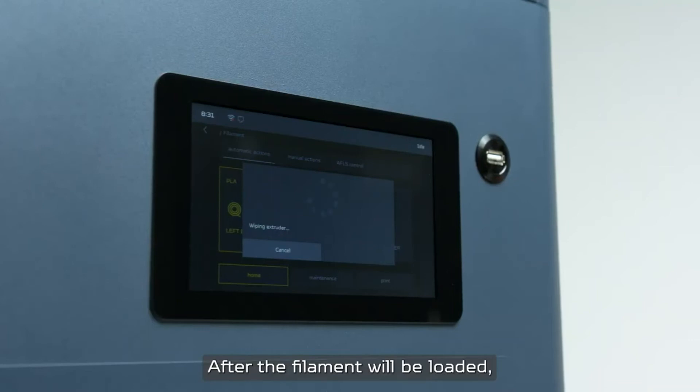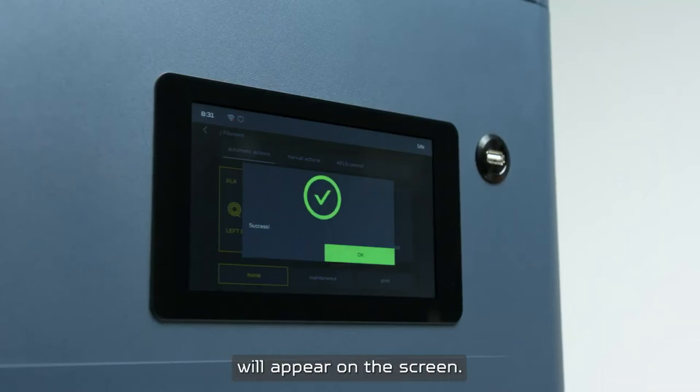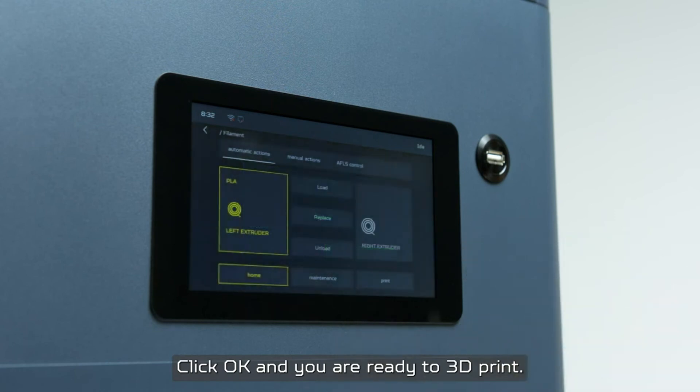After the filament is loaded, the success message will appear on the screen. Click OK and you are ready to 3D print.